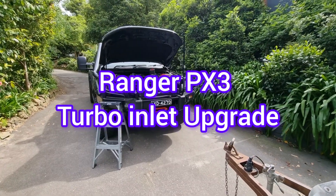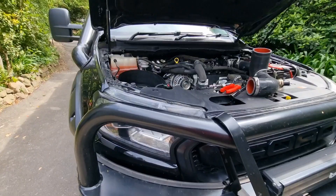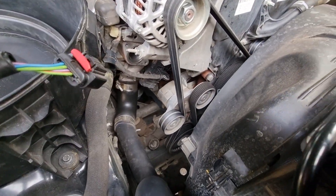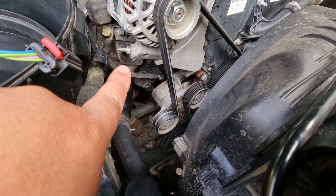I've had some problems with audio so I'm just doing a voiceover. I pulled all the pipes off the air box and I'm pointing out where this inlet pipe for the turbo is, just right there.